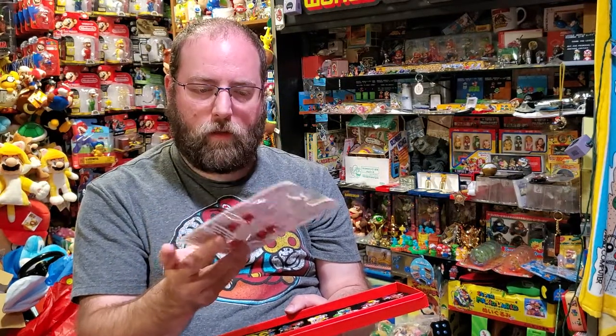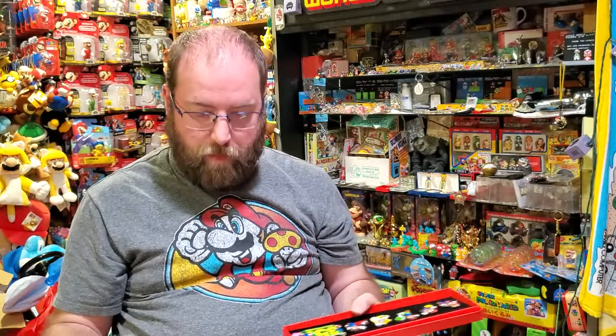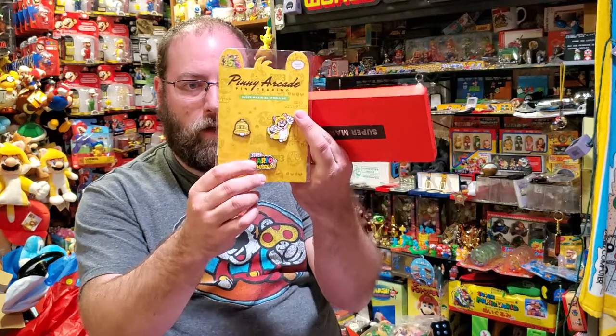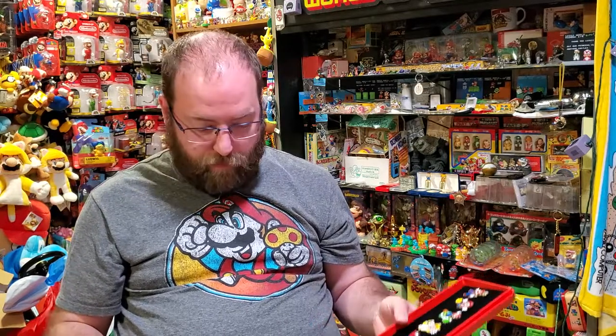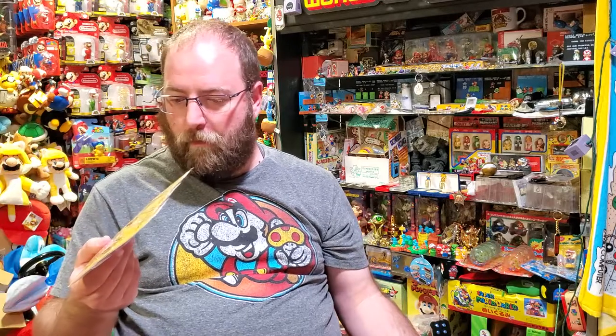These are $25 each, and you can get these — if you were good enough — you could get both of the Nintendo sets for free, and you have this bonus pin. But you don't get any of the logos or the Superbells, as mentioned in the other video. Some of these other pins are available in other sets, like the Super Mario Brothers 3 blind box set that Penny Arcade had before. The leaf pin — they're basically the same; it's practically negligible.